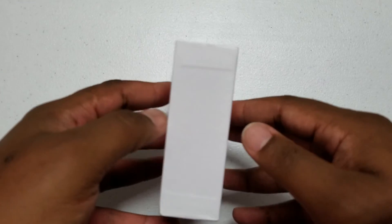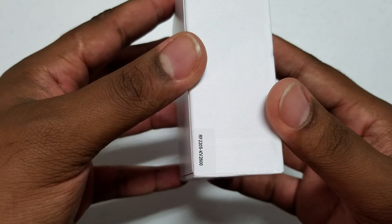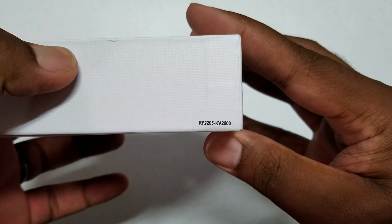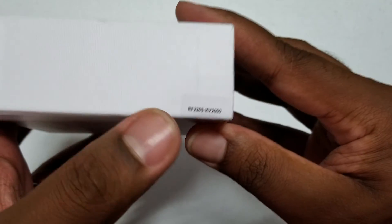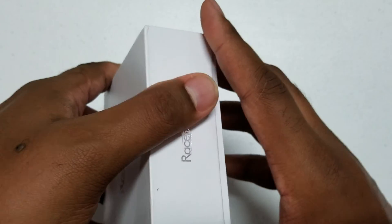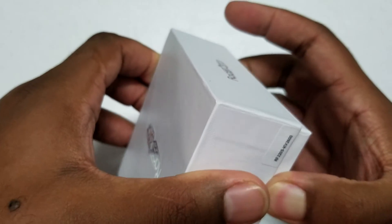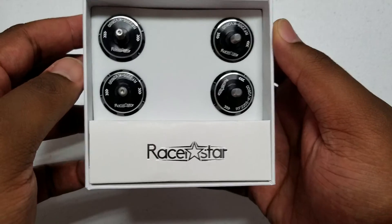Hey guys, here today with another quick look, first look unboxing of this product I just got in yesterday from Banggood.com. This was provided free of charge for my testing and review, so let's go ahead and jump into it. These are the RacerStar RF 2205 2600kV motors. The RF series is supposed to be RacerStar's top-of-the-line, top performance series, so I'm really excited to test these. This is going to be my first 2600kV motor.